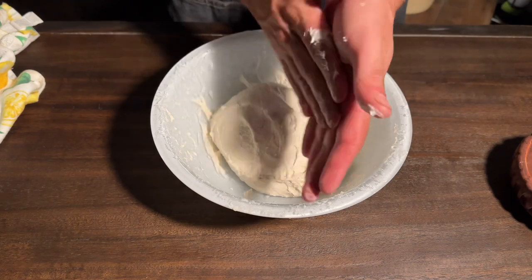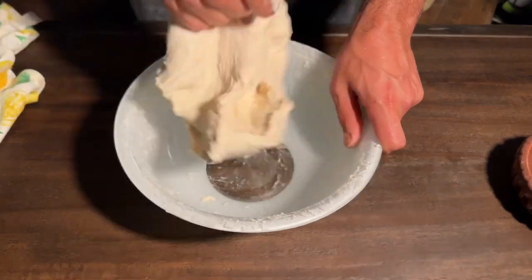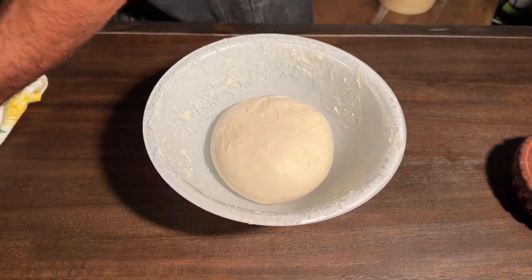Here I flip the dough over. I'm going to wet my hands again and I'm going to slap and fold. Look at that gluten structure — do you see the difference? Now let it rest for another 30 minutes.